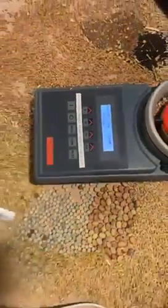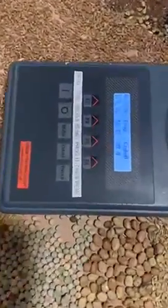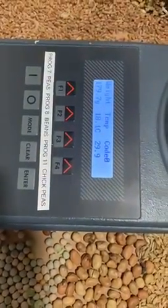Press enter to confirm and now hold down F2 to complete the calibration. The machine will then test and give you the readings. The machine is now fully calibrated.